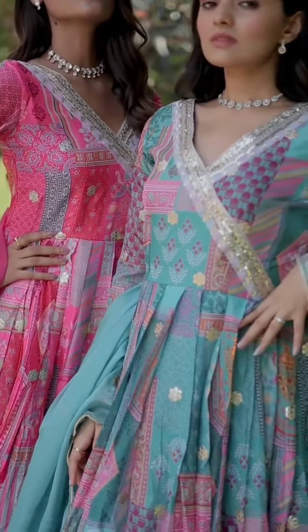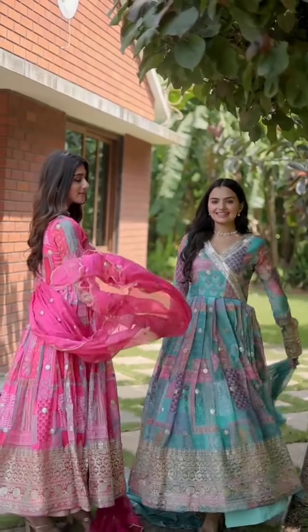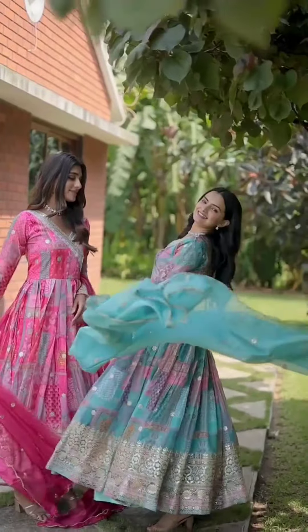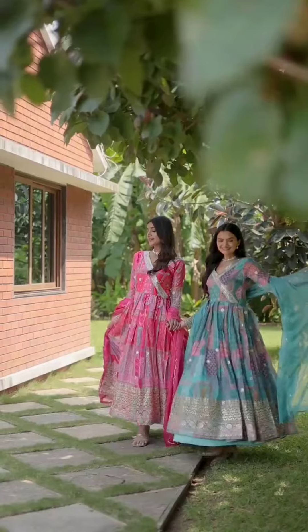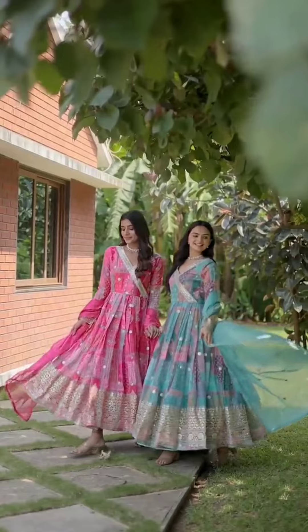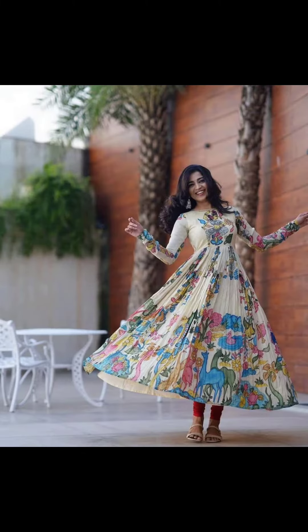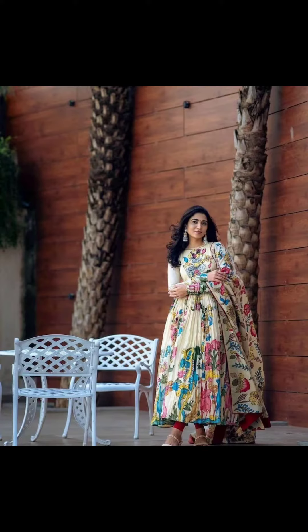Neck: fancy V-neck. Stitching type: stitched with canvas patta. Dupatta fabric and work: Russian silk with embroidered cut work. Dupatta length: 2.25 meter. Indian beautiful Kalamkari printed long Anarkali gown for women, ready-made Indian dance outfit, festive wear, three-piece ready-made shalwar kameez gown.